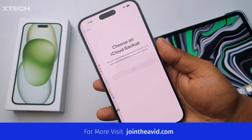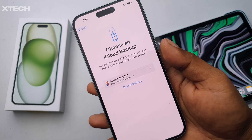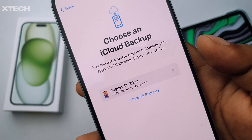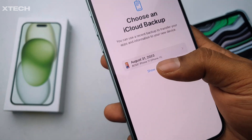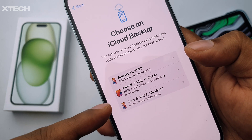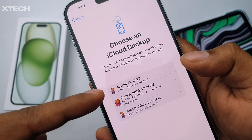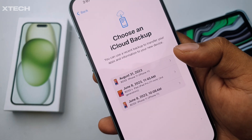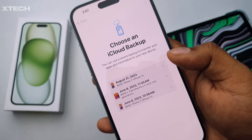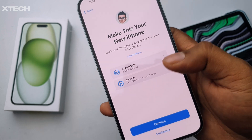One thing to note: if you had banking applications signed in on your older phone, you will need to re-sign into certain things — some apps will sign in automatically, others won't. You can see my iPhone 11 backup listed. There's a June 8th iOS 16 backup and an iOS 17 beta backup — the beta drained my battery health quite a bit, so not recommended.